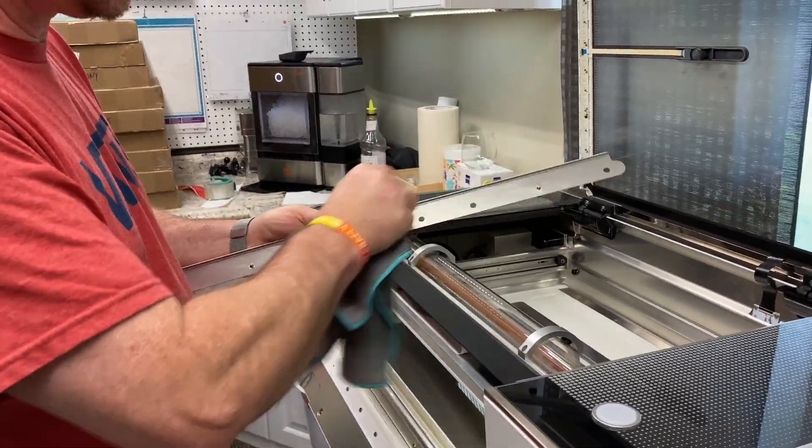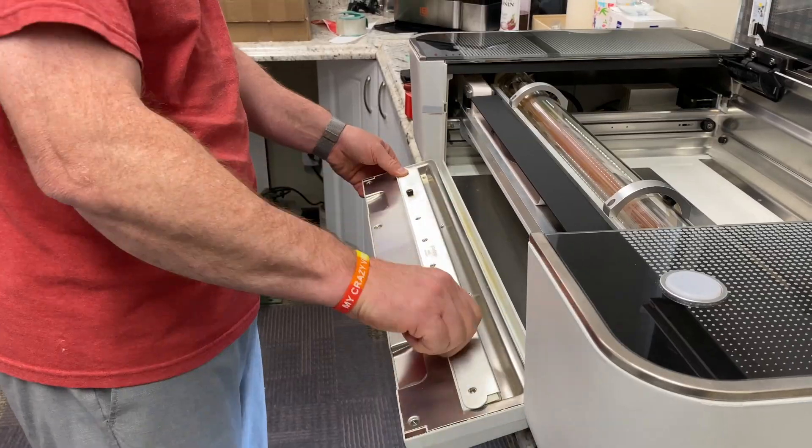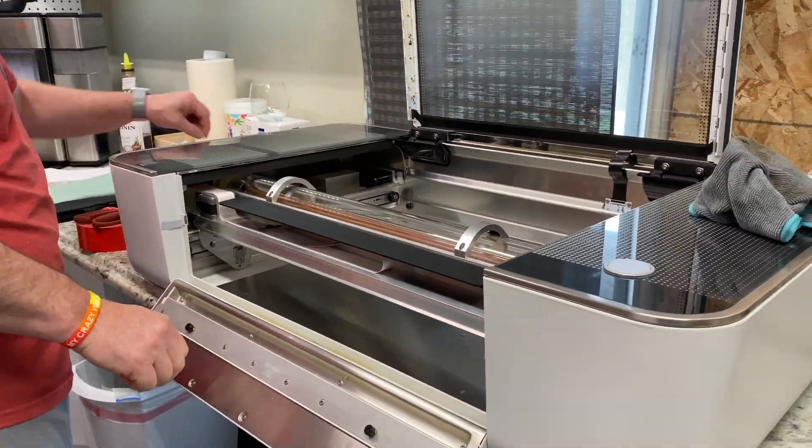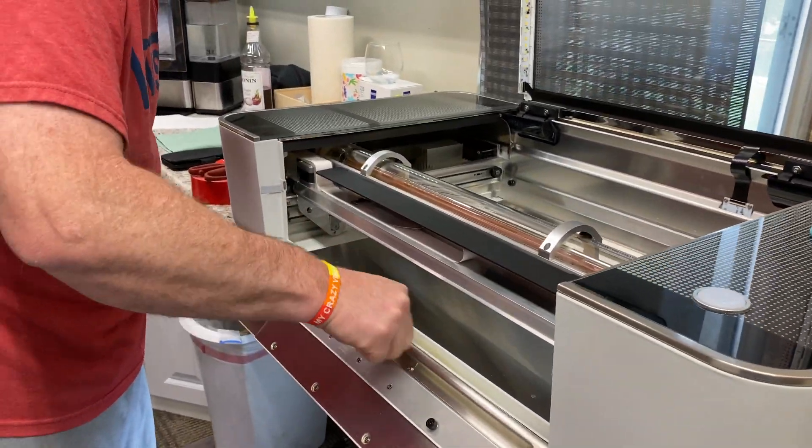I'm going to continue cleaning the cover to the pass-through for the Glowforge and go ahead and put that back on. Take a Q-tip, get up underneath and in those tight spaces to get it all cleaned.